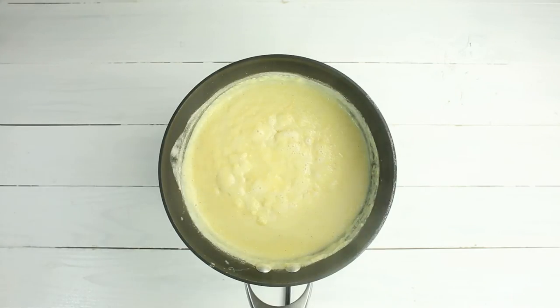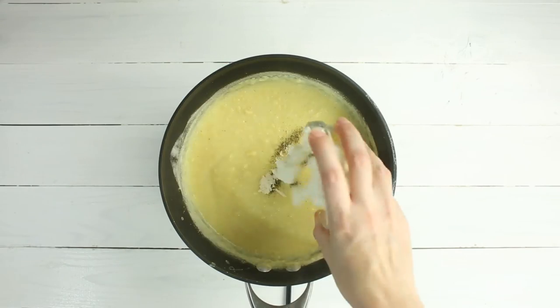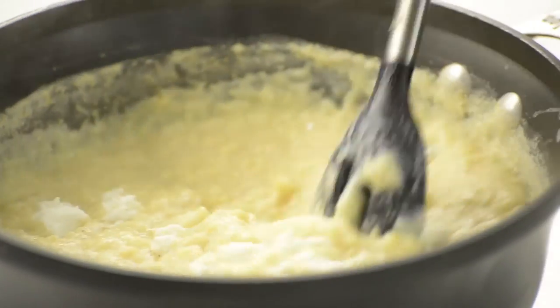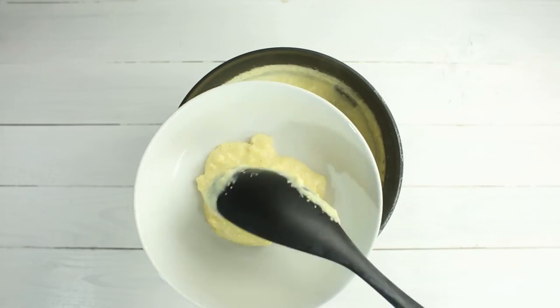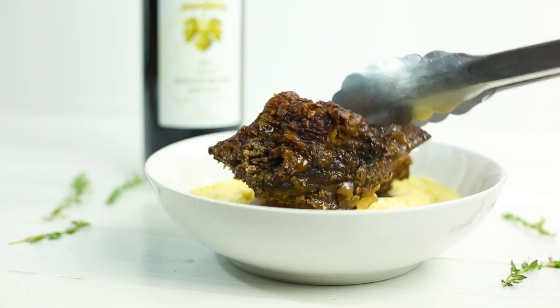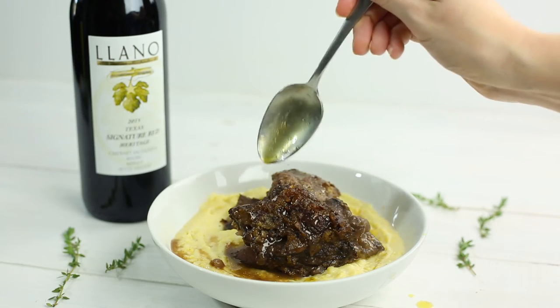Once the polenta is smooth, thick and creamy, remove from the heat and add in the pepper, garlic powder, and goat cheese, stirring to incorporate until smooth. To serve, add the creamy polenta to the bottom of a bowl and then top with a couple of those braised short ribs, spooning a little bit of juice from the pot over the top and adding some fresh thyme leaves.